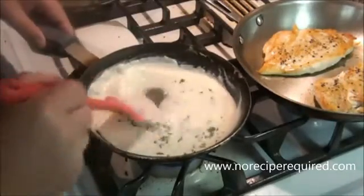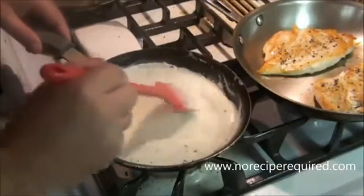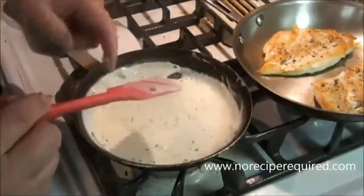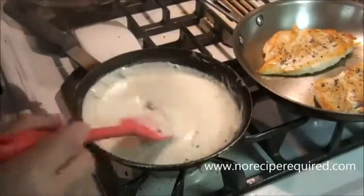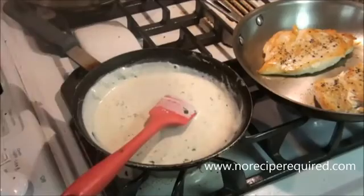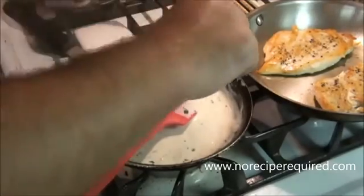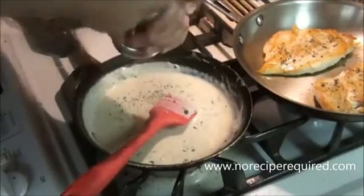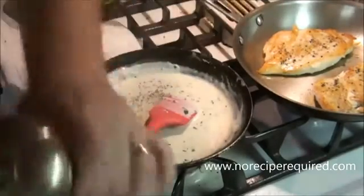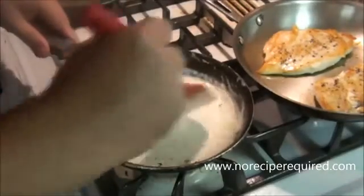Stir that in. And like I said, anytime you need to you can just add a little bit more cream to thin it out. We'll give it a taste — and we'll discover that we never put salt in there, which is why we taste. I'm going to throw a little bit of salt in there, a little bit more pepper, stir this up, and we are good to go.